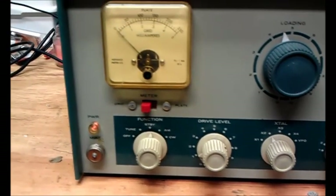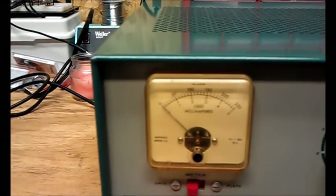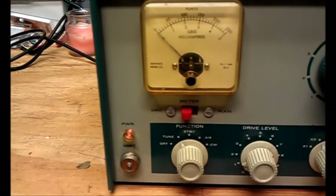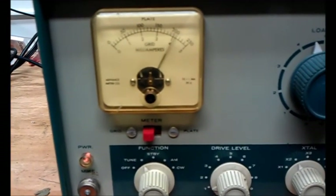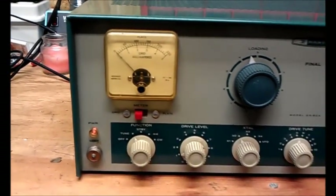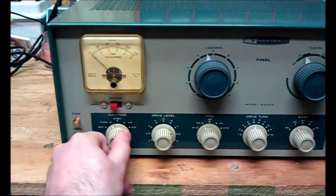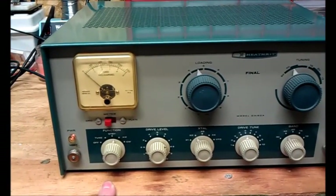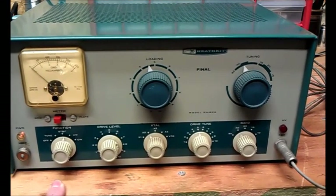Got the meter position set for grid. If we go from standby, flip it down to tune, and I reach over here and hit my key — yep, we got grid drive alright. It's a little bit high. I've already pre-adjusted this radio earlier and it reads really high in this position. Normally you would adjust the grid drive first, and then go through the adjustment of the loading and tuning of the final afterwards.